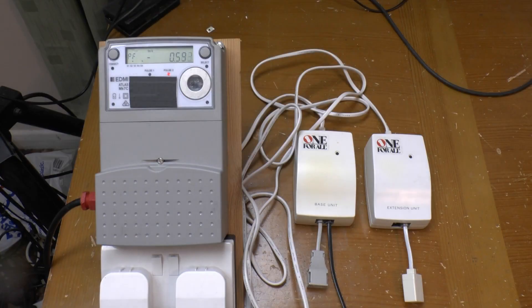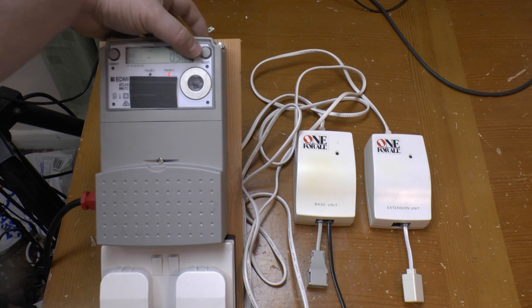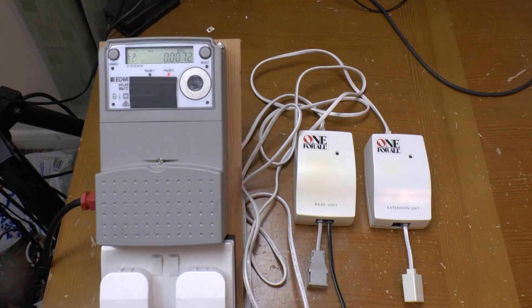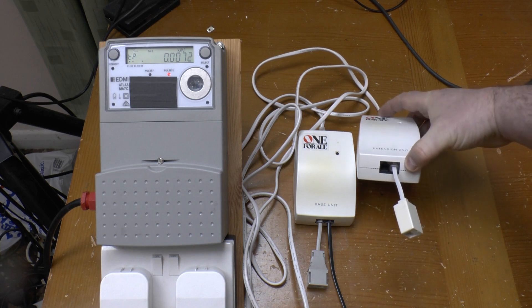Here are the transmitter and receiver units, or base unit and extension unit if you like. With a combined power factor of about 0.58–0.59 and a power draw of about 7.2 watts for the pair together. Apart from the labelling, they appear identical, with dual two-wire RJ11 jacks on both.